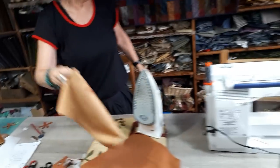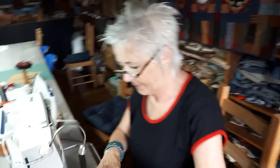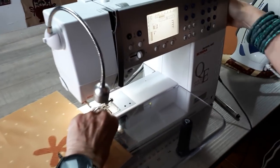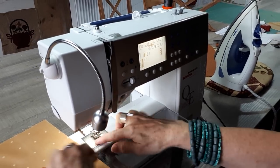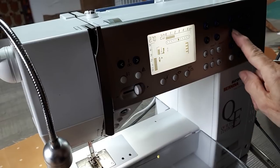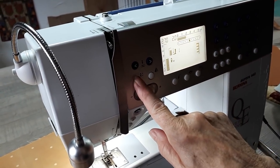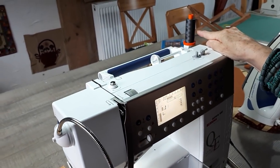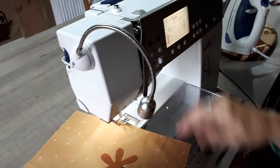So we are going to the sewing machine. You set your sewing machine with the buttonhole stitch and your needle in down position. I use a middle color of thread. And I start sewing.